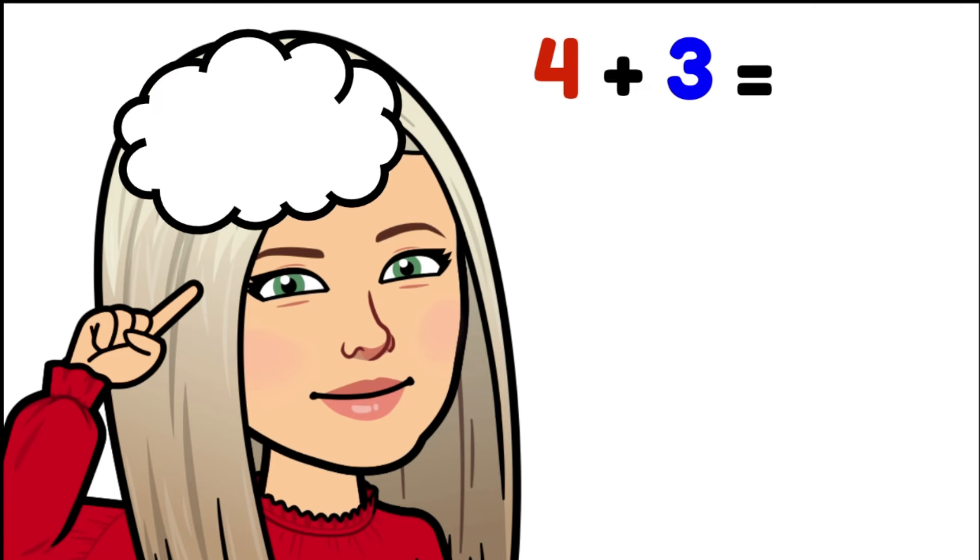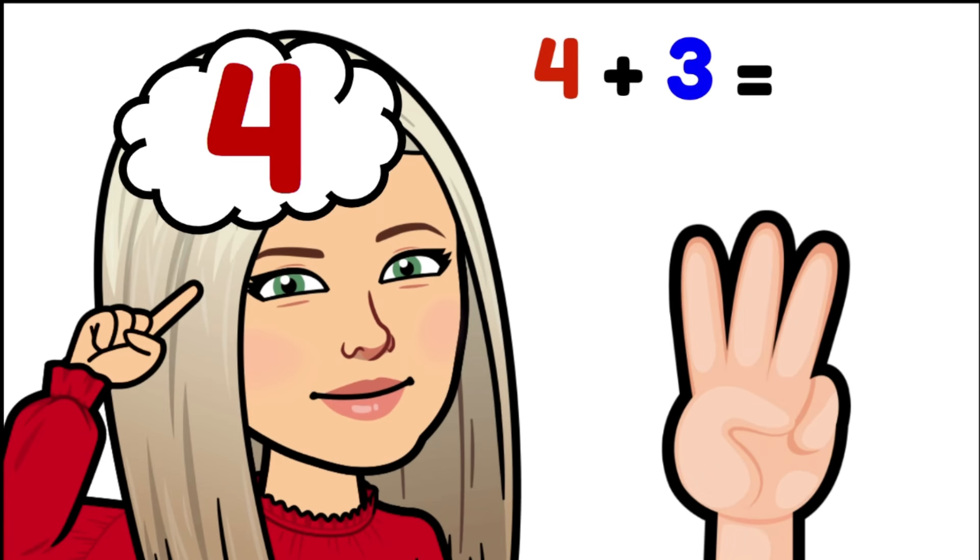Four plus three. Four is our biggest number, so we're putting that in our brain. Four, and we're counting on three: five, six, seven. So seven is our answer. Four plus three equals seven.